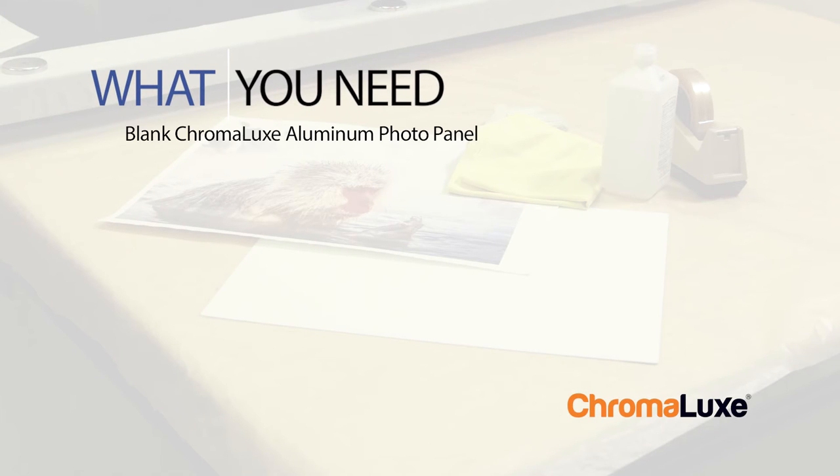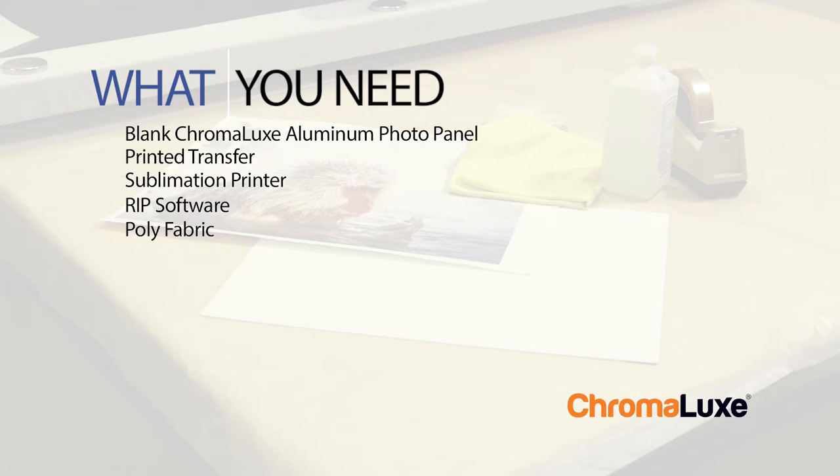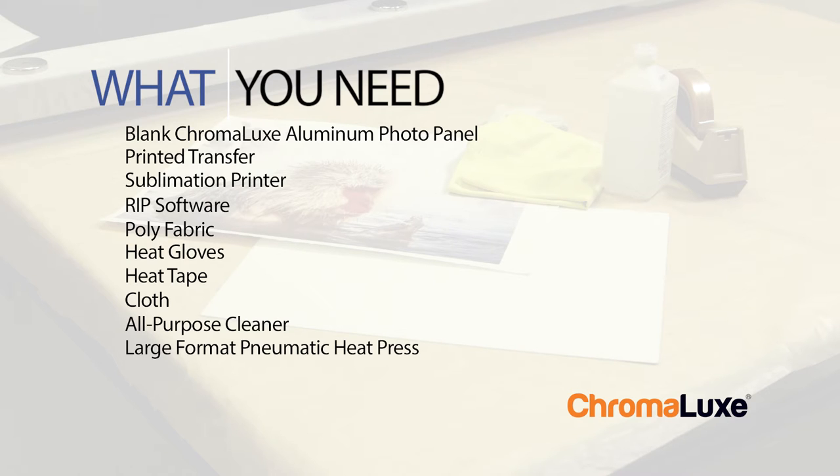You will need a blank photo panel, the printed transfer using a sublimation printer and RIP software, poly fabric, heat gloves, heat tape, cloth for cleaning the surface, all-purpose cleaner, a large format pneumatic heat press set to 400 degrees Fahrenheit and 60 to 70 PSI, blowout paper, and a Nomex pad.